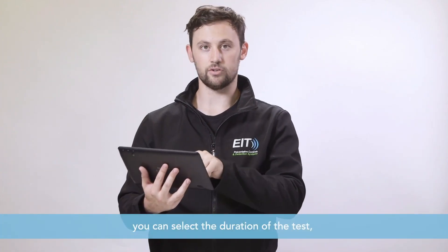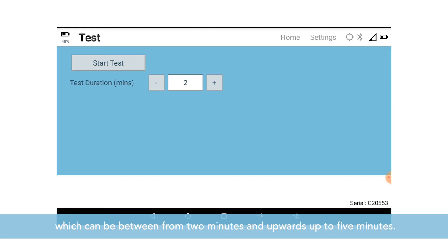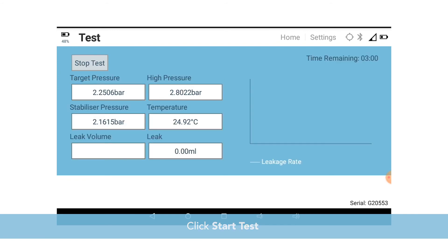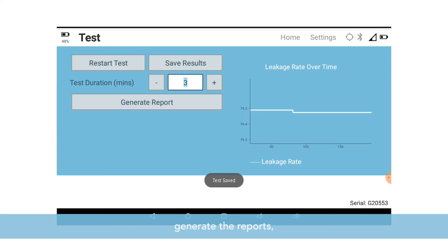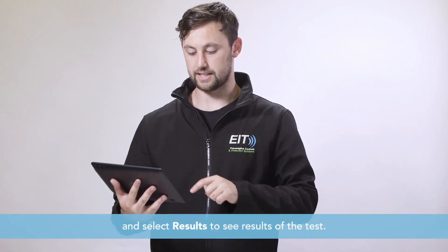Select the duration of the test, which can be between two minutes and up to five minutes — we suggest doing three minutes. Click start test and the unit will begin testing and count down from the selected duration. Once the test is finished, click save results, generate the reports, and select results to see the outcome of the test.